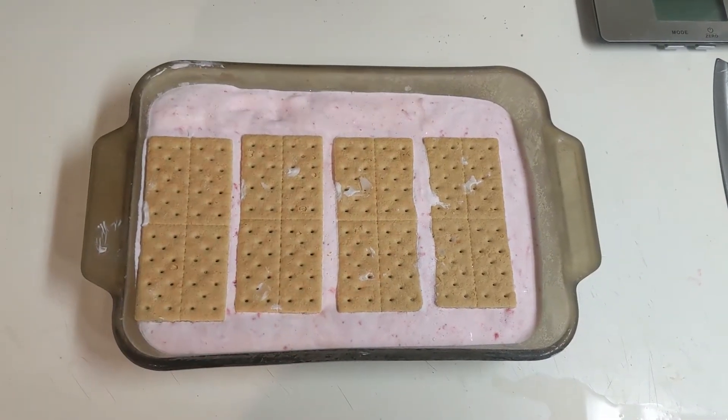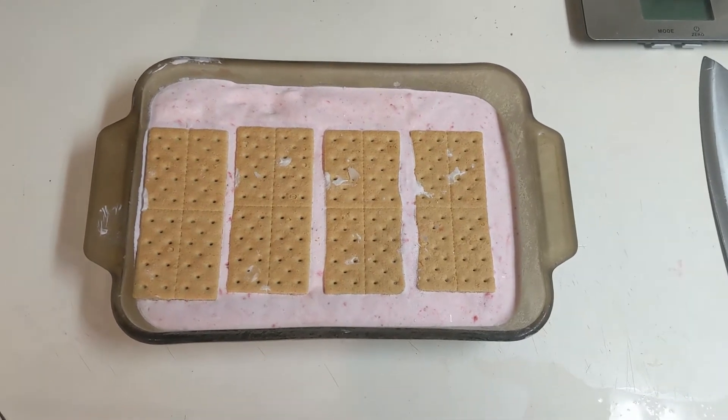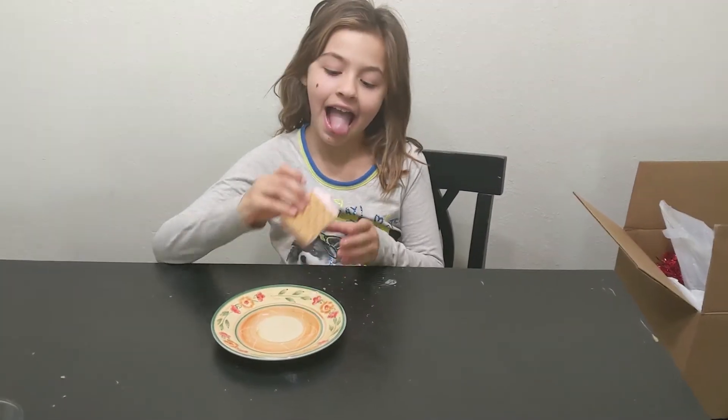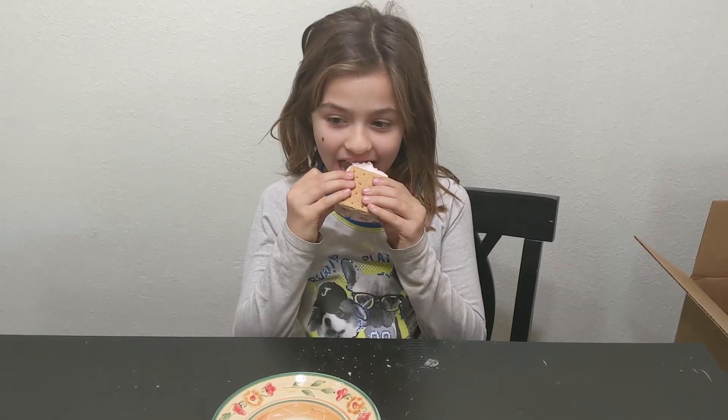Okay guys, here they are! I just pulled them out of the freezer and now I'm going to go ahead and cut them up, plate them up, and show you what they look like and do a taste test for you guys as well.